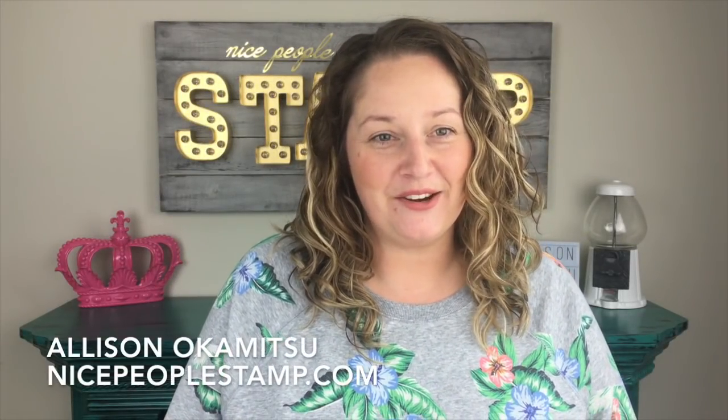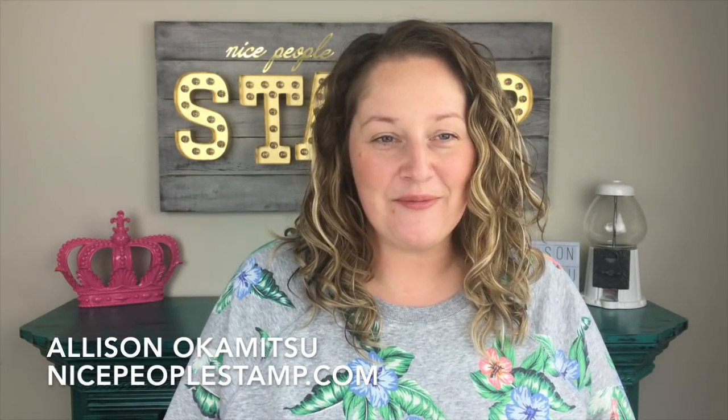Hi friends, it's Alison Okamitsu here from NicePeopleStamp.com. Welcome to my channel. I'm happy you're here today. I am excited to stamp with you.